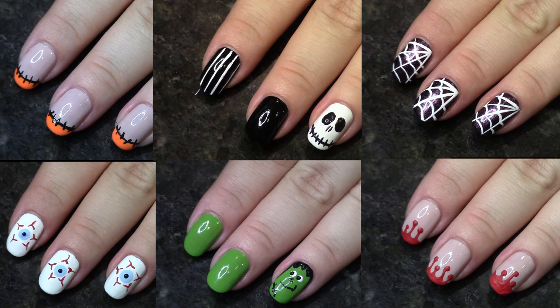Hi guys, welcome back to Nail Art 101. We are going to be doing Halloween nails today. I went to Pinterest and typed in 'Halloween nails easy,' so we are going to be testing out six designs that I found on Pinterest that are supposed to be super easy. I'm going to show you how I accomplished each one using minimal tools, and I'll show you all the different polishes I used.